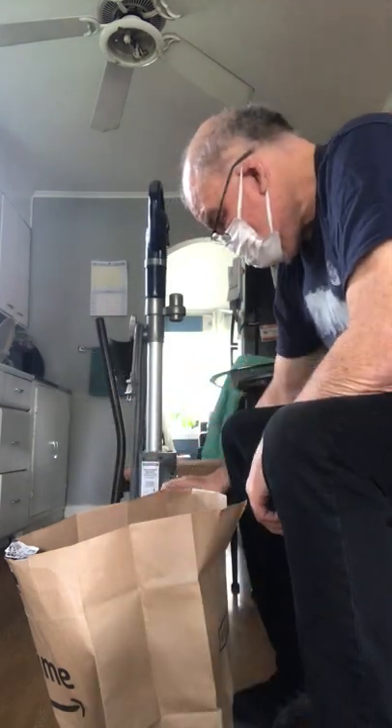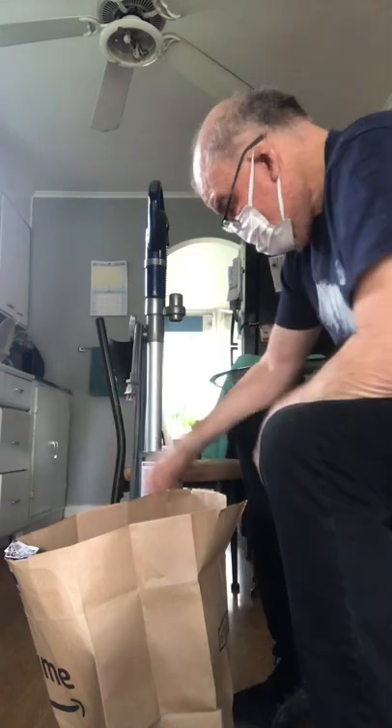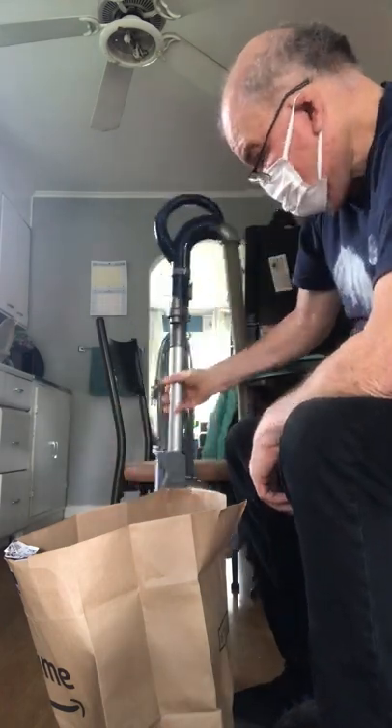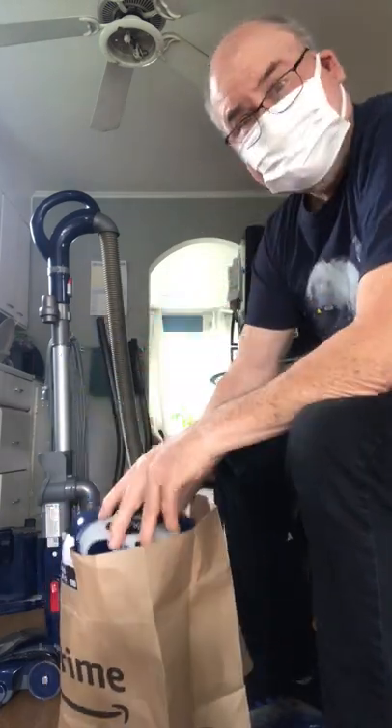We're going to get all dusty. We've got one filter, we've got two filters. Put that filter out there, I'm going to get to this later. First thing first, we're going to take this thing and we're going to wash it. Right now we need a knife to clean all this out.